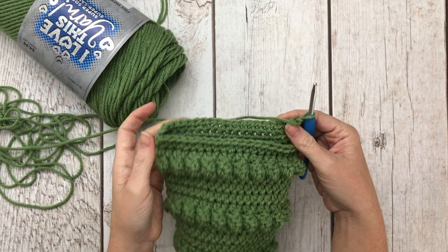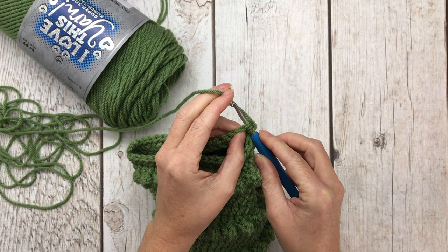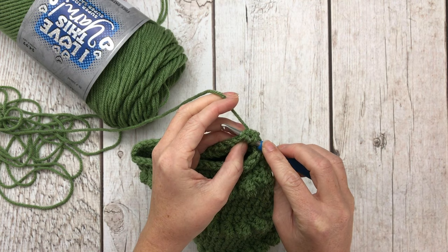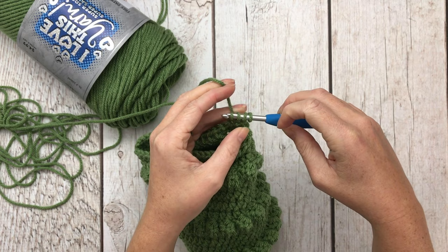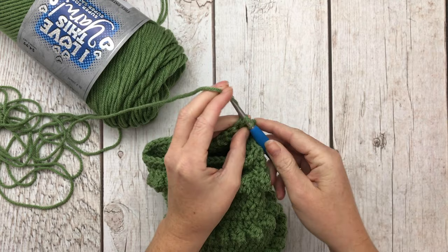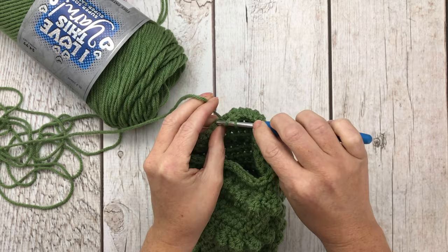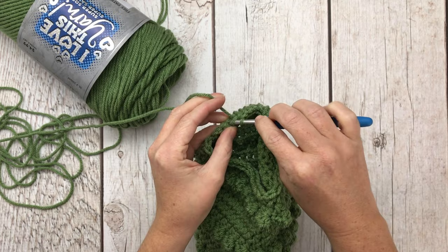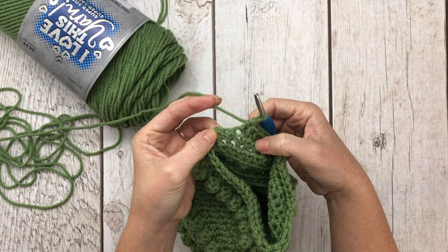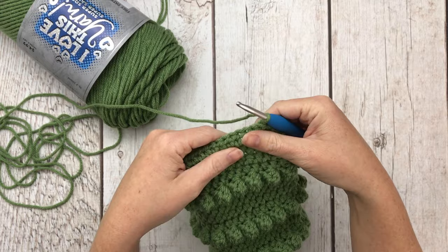For heel row two, we're going to half double crochet decrease over the first two stitches. Yarn over, insert hook into the first stitch, pull it through, insert hook directly into the second stitch, pull it through — four loops on hook — yarn over pull through all four. That's a half double crochet decrease. Then half double crochet 15 times across, then half double crochet decrease over the last two stitches, giving us 17 half double crochets in the row. Chain one, turn your work.